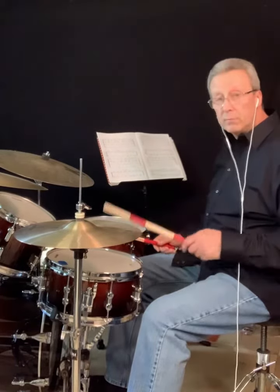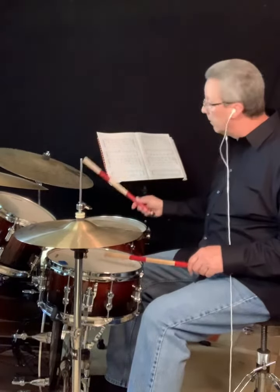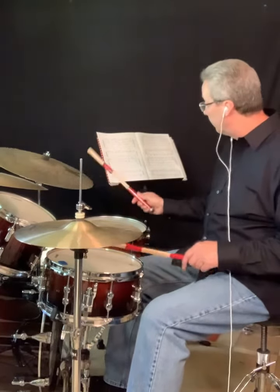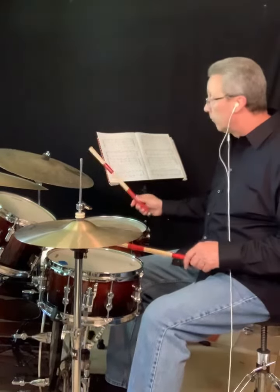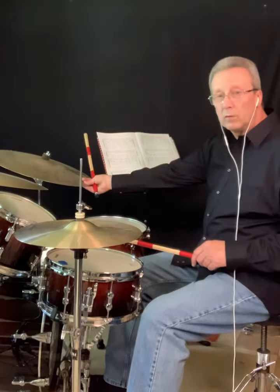So here are the three consistent parts. I'll keep it in four-bar phrases. One, two — first example.